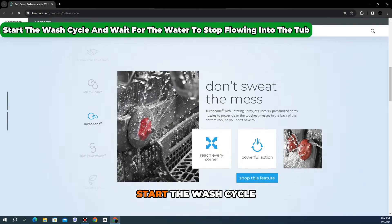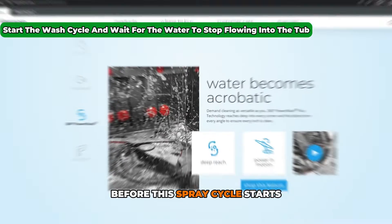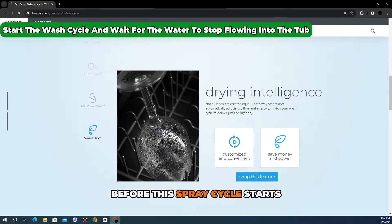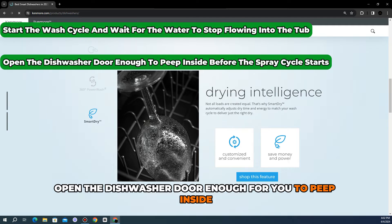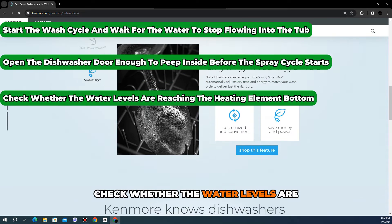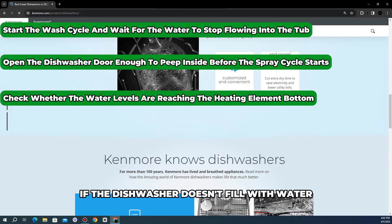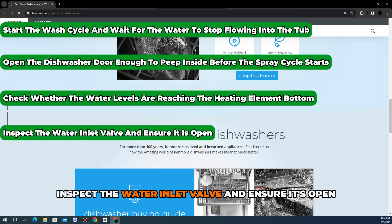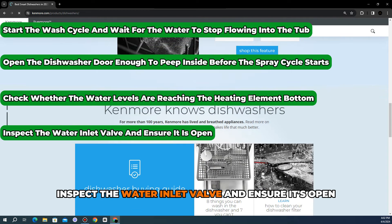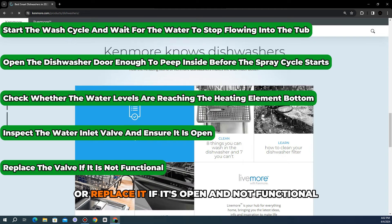Check the water levels. Start the wash cycle and wait for the water to stop flowing into the tub. Before the spray cycle starts, open the dishwasher door enough to peep inside. Check whether the water levels are reaching the heating element's bottom. If the dishwasher doesn't fill with water, inspect the water inlet valve and ensure it's open, or replace it if it's open and not functional.